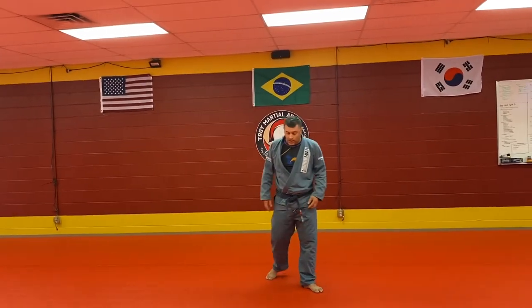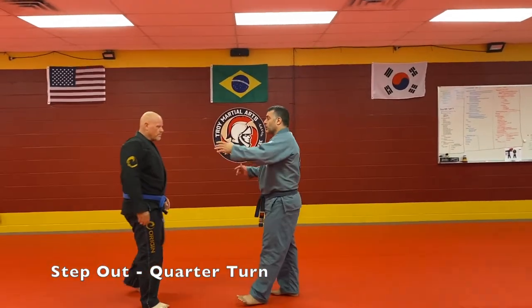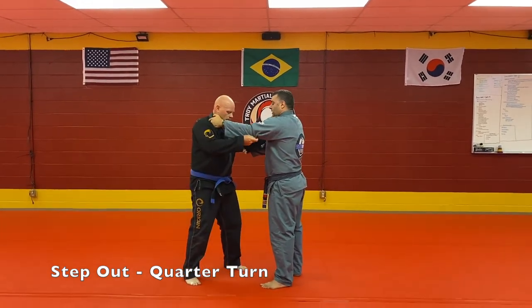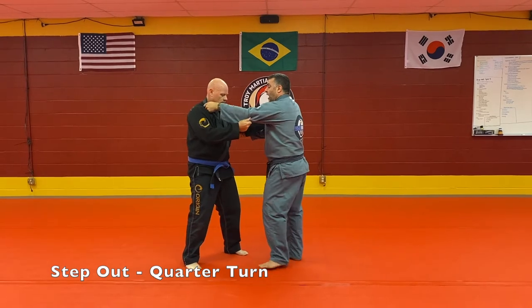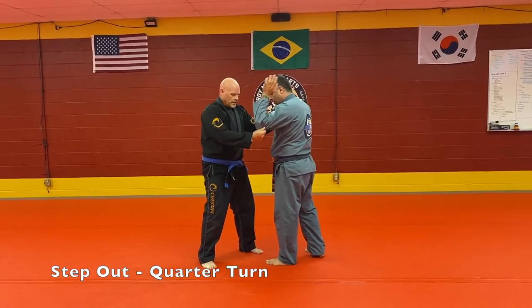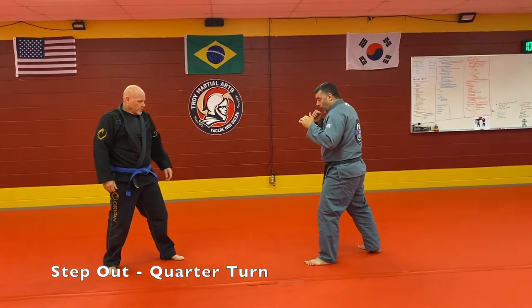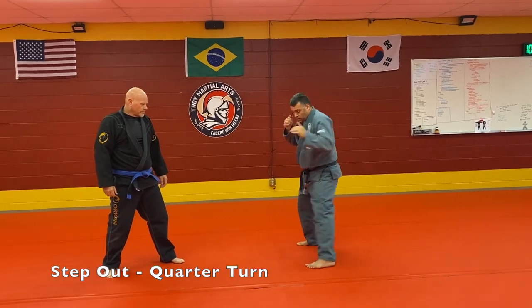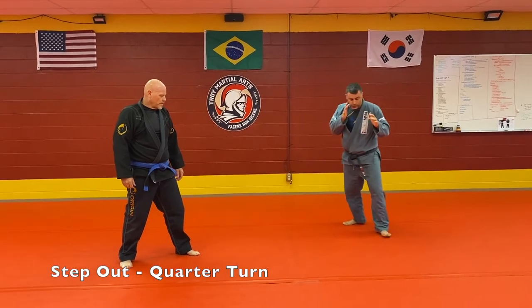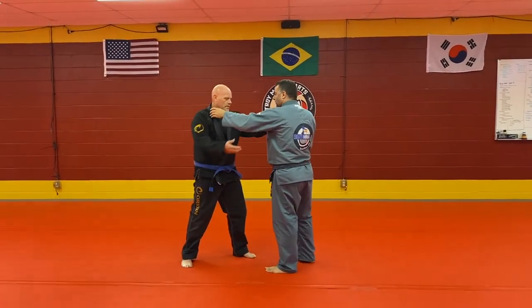Now let's do a move. First thing that's going to happen: we're going to grip up, and I'm going to do what we call kuzushi — off-balancing. We're going to do quarter turns. Like if I was in boxing, I would do a step-out quarter turn. Step out, quarter turn — step out, quarter turn, step out, quarter turn.